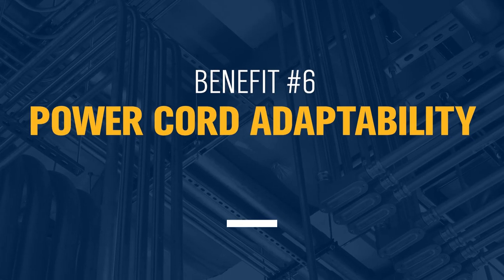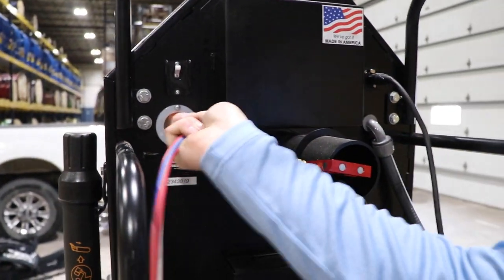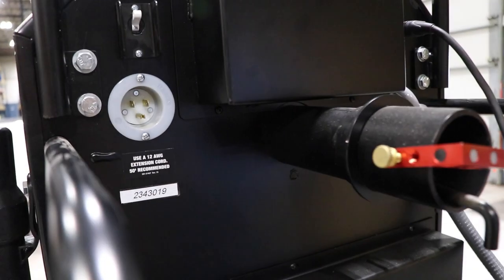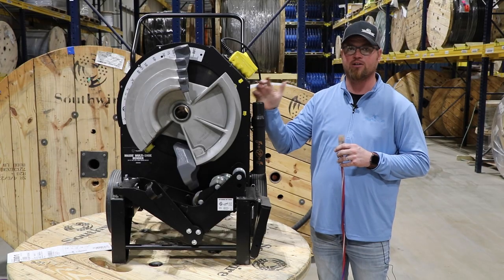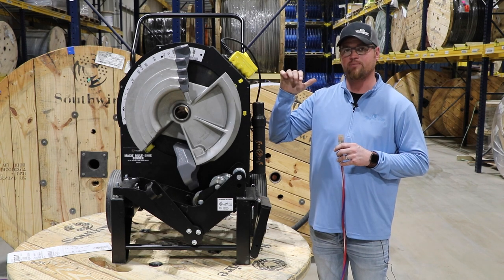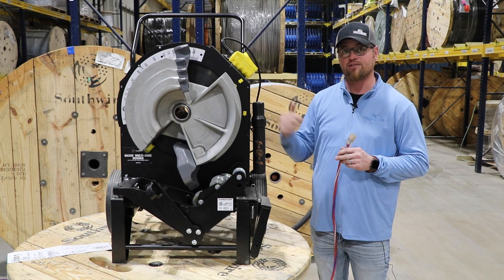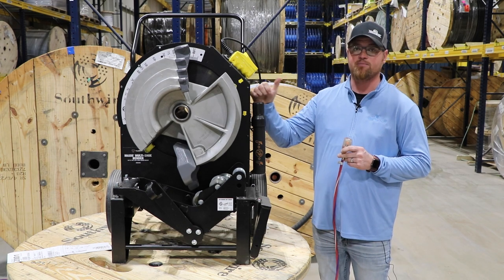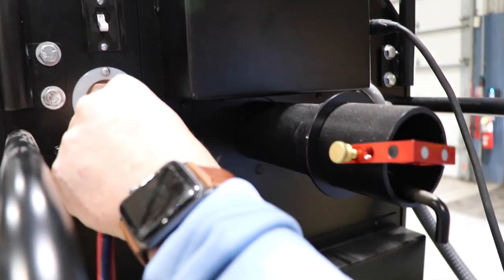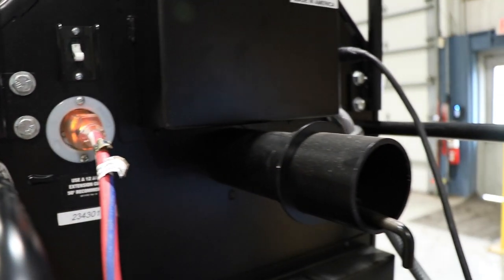One of the other large benefits of the MSB2000 is that you no longer have a proprietary cord for this piece of equipment. If you've ever been using a bender on a job site and somebody has run it over with a piece of equipment or it has become damaged, that takes that piece of equipment out of service. If that happens with the MSB2000, all you're using for a cord is any 12 or 10 gauge extension cord that you have on the job site — it simply plugs into the back side of the bender.